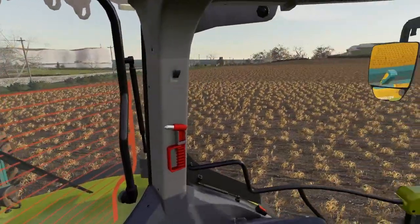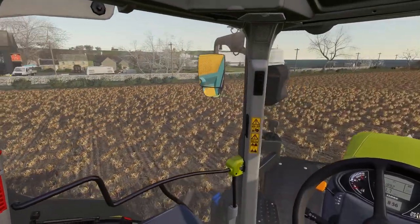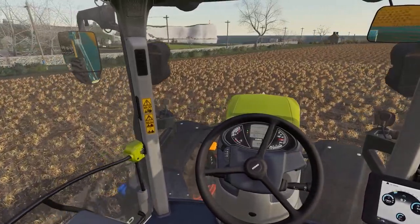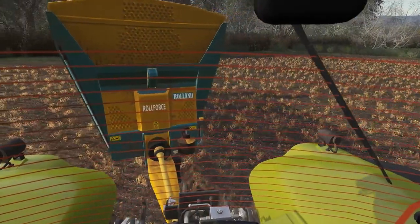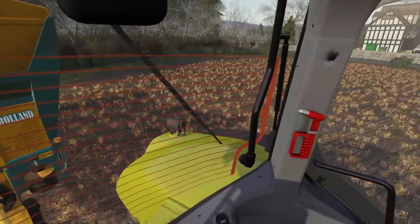Let's knock the spreader off there. Like I say, we do have quite a bit to do. We'll get it all done today though, I should imagine, and it shouldn't take us too long.